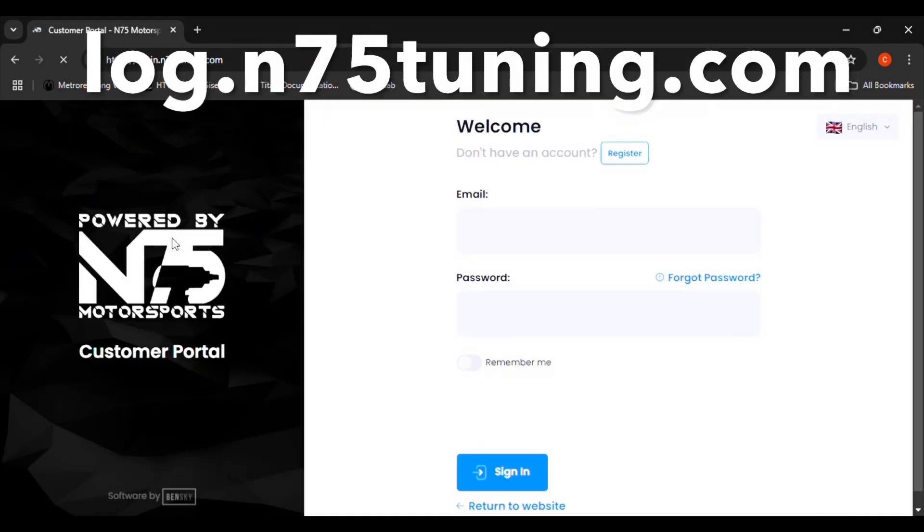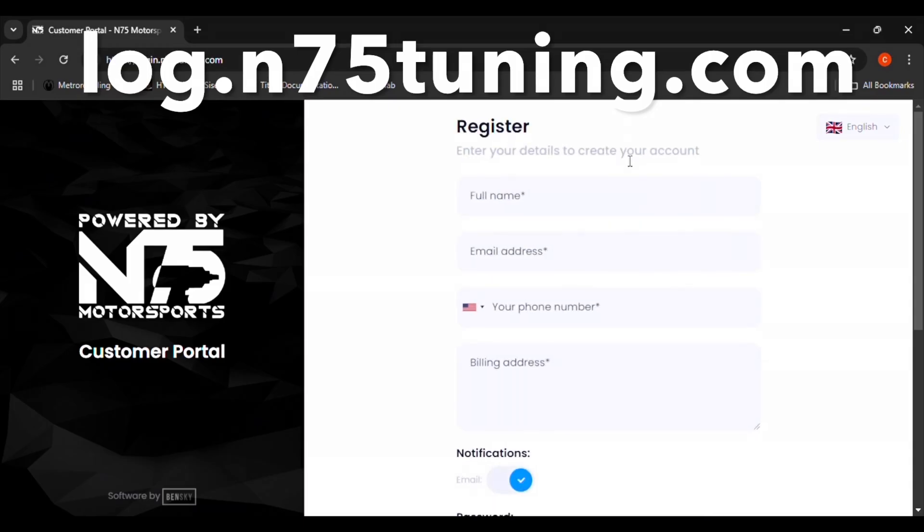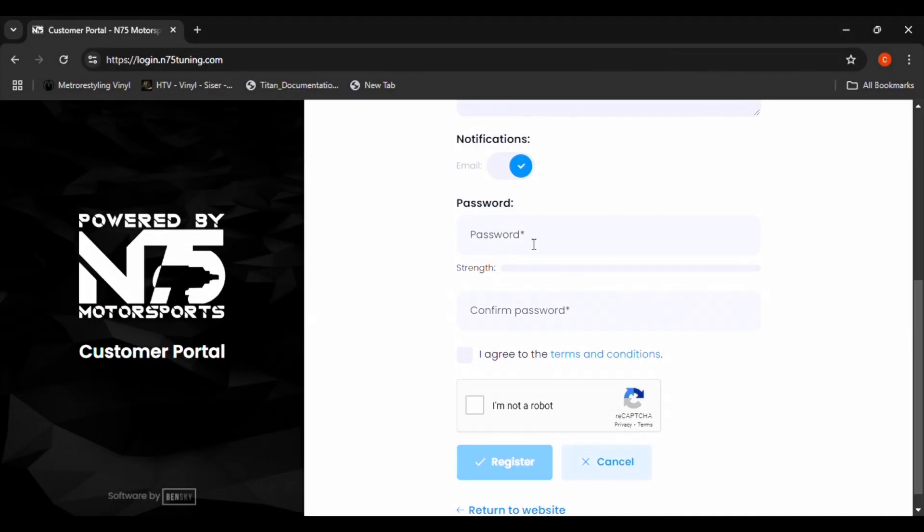When you access the portal for the first time, you will need to register a new account. Click on the blue Register button. Enter your personal information, such as your name, email, phone number, and address. Next, select a password and agree to the terms and conditions. Finally, click on Register.